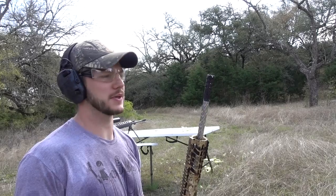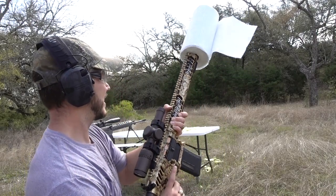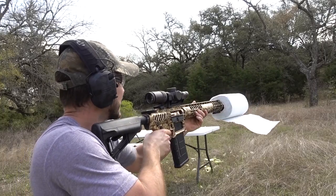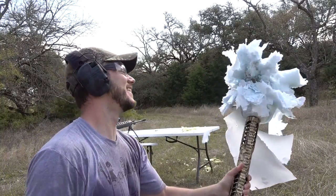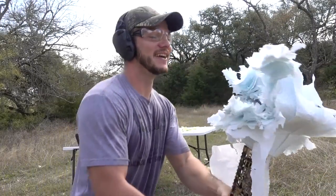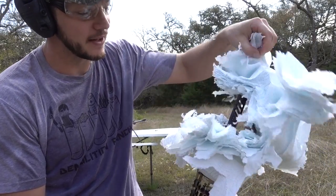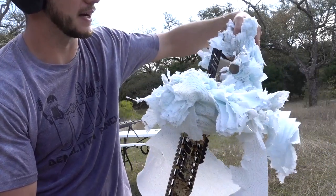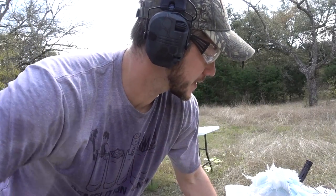One last .308 test — we have a regular paper towel roll. I think it's going to be fine. When you're wrong, you're wrong. Oh my gosh, it totally separated the top from the bottom of that paper towel roll. Okay, so there's a lot of power coming out of a muzzle brake.